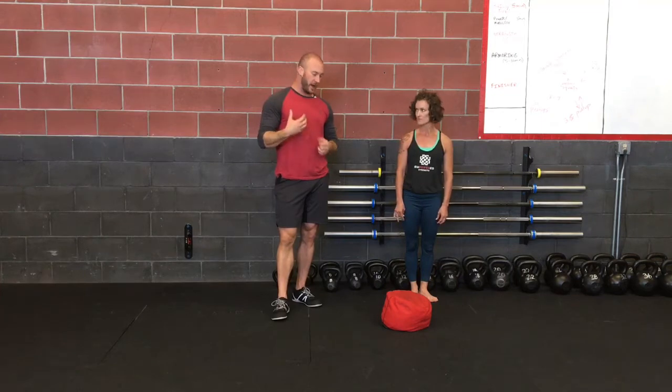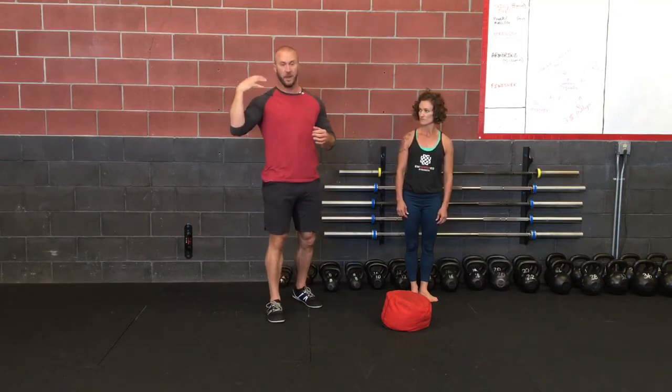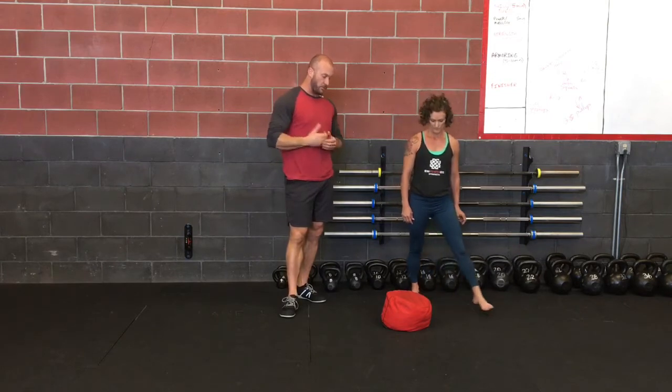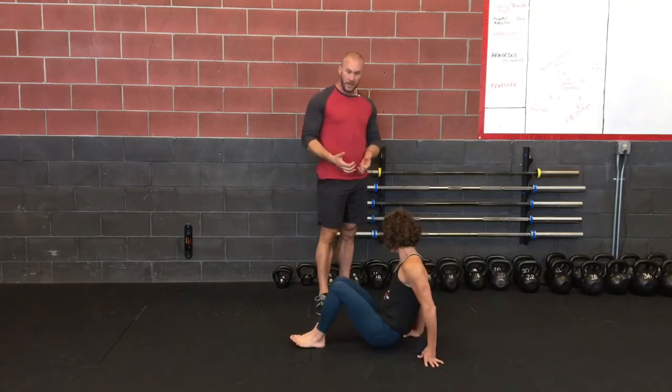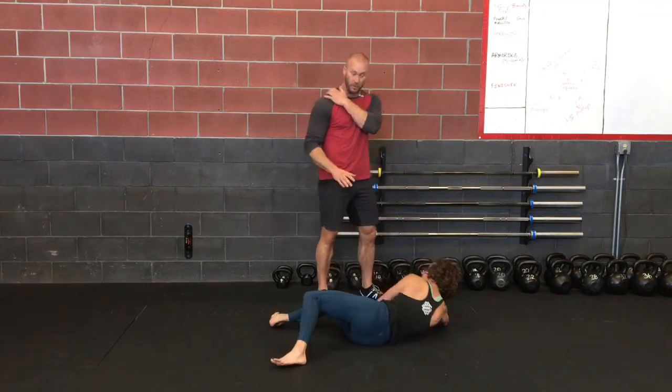we want to simplify, give a little variety, and use the unique awkwardness of holding onto the bag and having that kind of alive feeling coming up from the ground. So we're going to have Kelly get down on the ground and bring that into her shoulder position to start, just like we would at the regular getup.